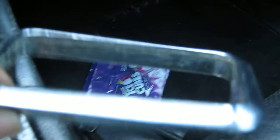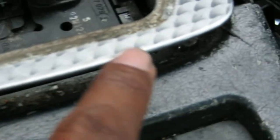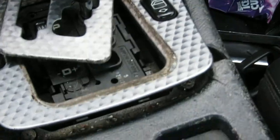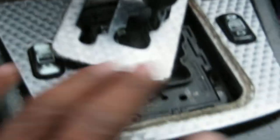I'm gonna show you how to get to it right now. First thing you do is pop up this little chrome piece right here — it goes right in between right there. Once you pop that up, you can pop this up. Just come from this way and that way with a flathead screwdriver and pop the clips — pop the clip on that side, pop the clip on this side. You can see the clips right there, there's four of those. Push those in so they come up without breaking anything.